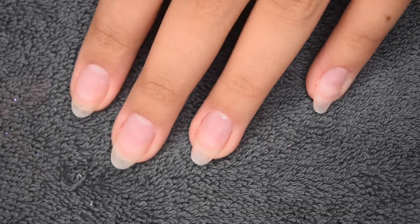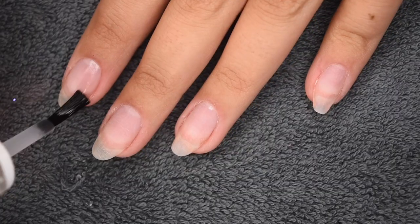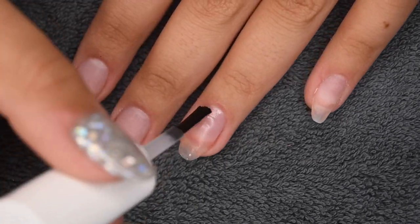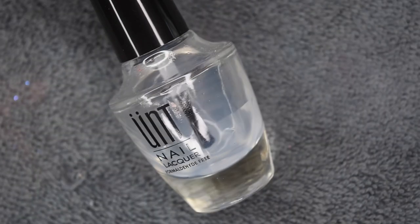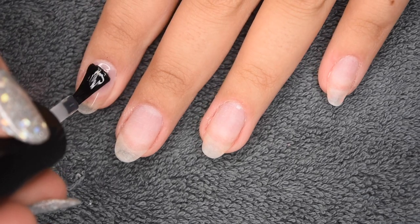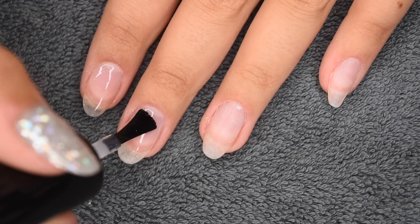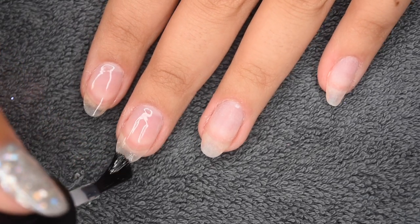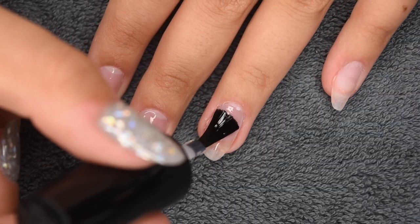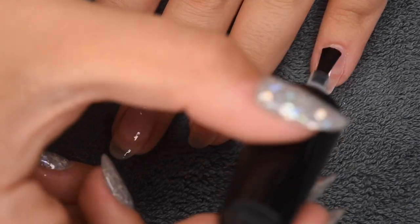Here are my clean and prepped natural nails, and I'm going to start by applying a thin layer of dehydrator to prep the nail surface for the polygel application. Then I'm going to follow that with a thin layer of my Oompeel Off base coat, which is going to allow super easy pop-off removal of my polygel nails. If you didn't want your polygel nails to come off, you would skip this step and go in with the gel base coat. If you want more information regarding peel-off base coats, I have a very detailed video on my channel linked in the cards.